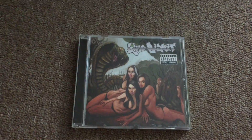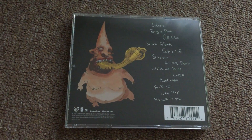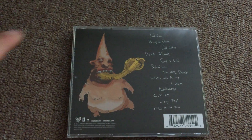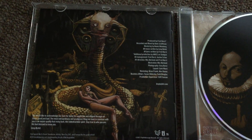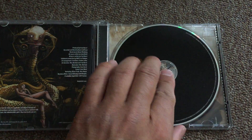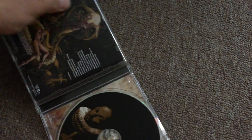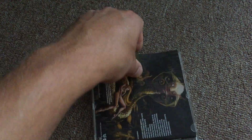Hello guys, I'm going to make a review for the Limp Bizkit Gold Cobra, released back in 2011. This one includes 13 tracks. Beautiful paintings from West Berlin — this is the first CD with all band members together.